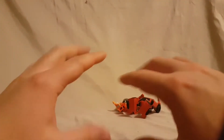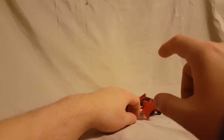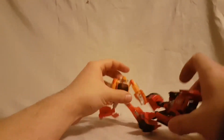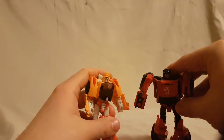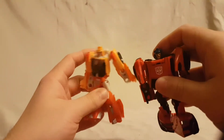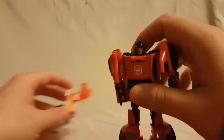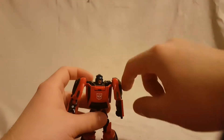Don't pick this guy up, don't buy this guy — stupid name, stupid transformation, dumb alt mode. Avoid both of these figures altogether. Do yourself a favor: if you're walking in the toy aisle and you see either of these two guys and think the price isn't too bad for a transformer, don't pick either of them up. Don't even bother.